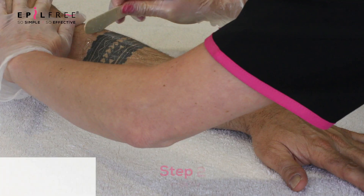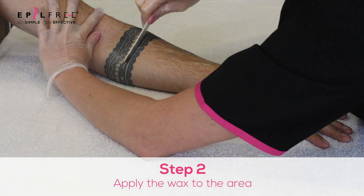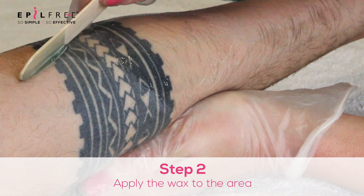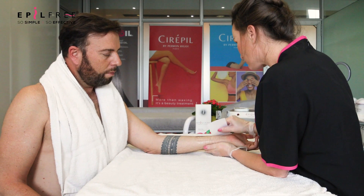You're then going to wax the area. For the arm, I suggest that you wax in smaller sections. This will allow you to effectively target all the areas and remove all the hairs. No double waxing should be done when you are performing an epil-free treatment.